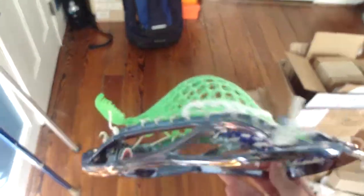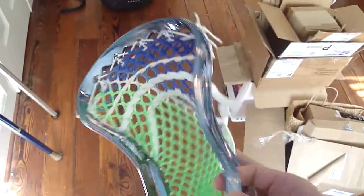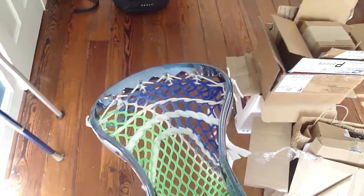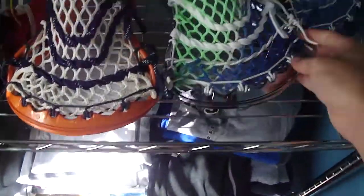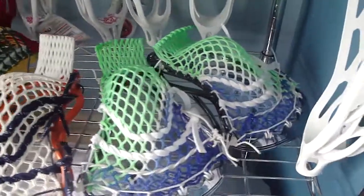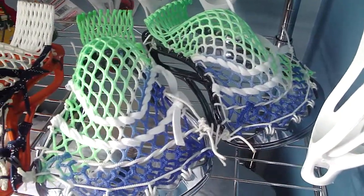I strung these up both exactly the same. Both of them are dark chrome brand new STX superpowers. I'm going to be selling them for $110 and I've got two, so if you want one go ahead and just send me a message on here. There's both of them — both exactly the same neon green and royal blue East Coast mesh.